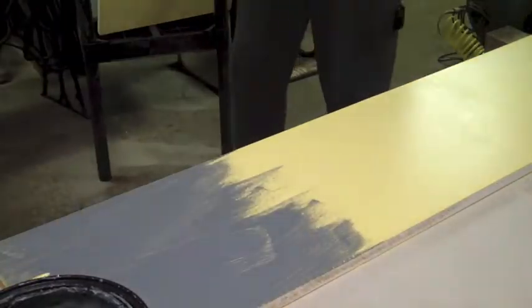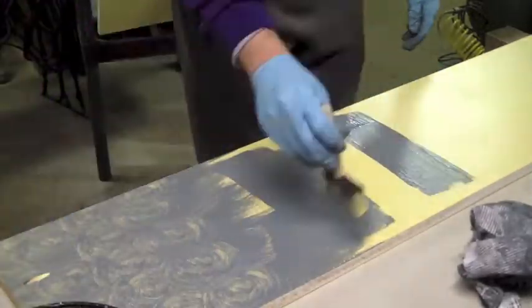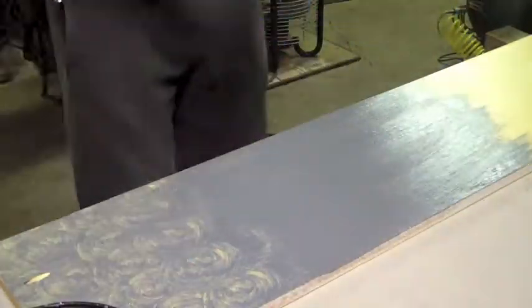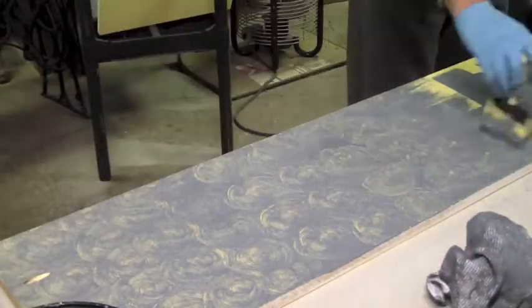Hello everybody, back here for my quick little fast forward of my painting technique. Not really sure if this turned out as great as I'd hoped, but I'm gonna go ahead and let you know what I did here.